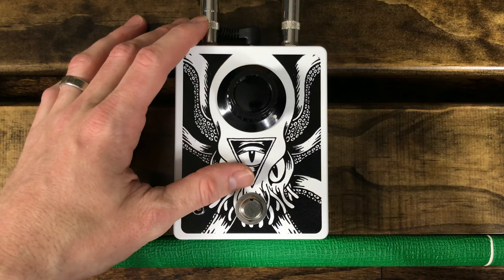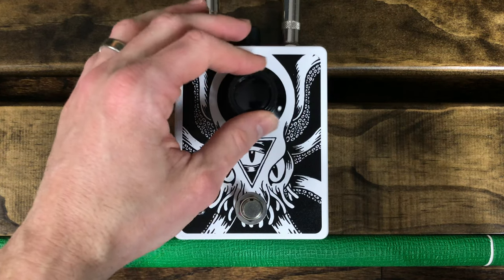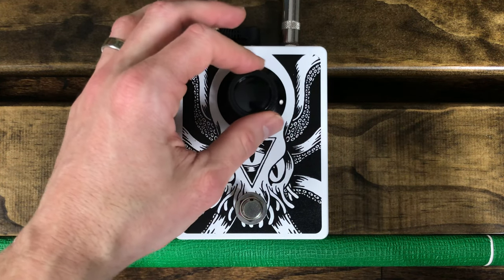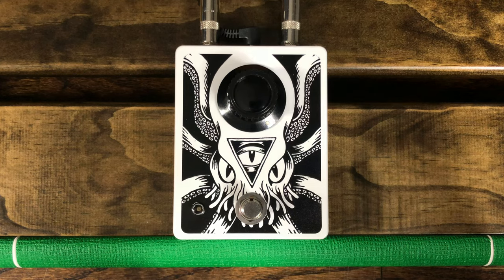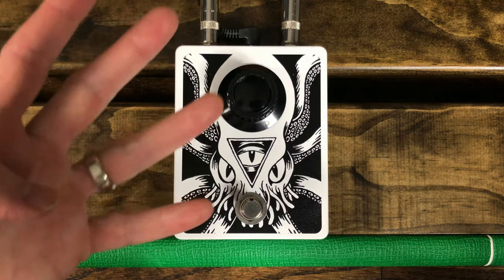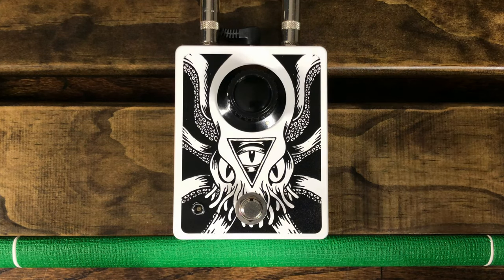The Cthulhu Fuzz is a high-gain silicon fuzz with a single volume control. Fuzz is maxed out and the tone is shaped internal to the circuit. The foundation of this pedal is a fuzz face type circuit, but with an additional gain stage and combination LED silicon clipping designed to increase the maximum fuzz. In fact, if you open up the pedal, you'll find that it houses four transistors rather than the two you'd find in the typical fuzz face circuit.